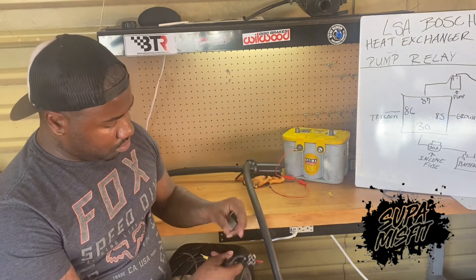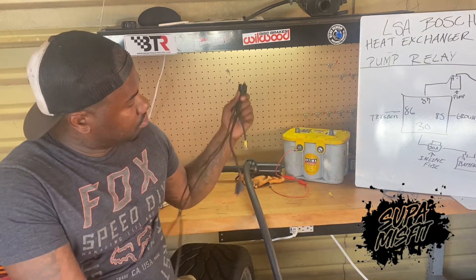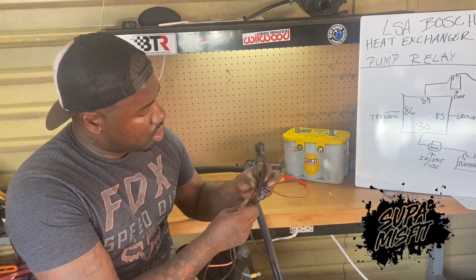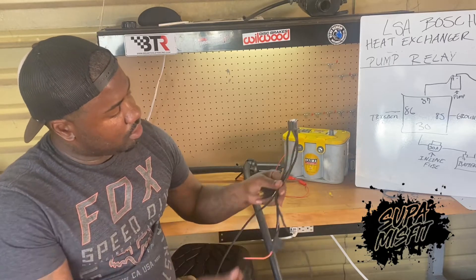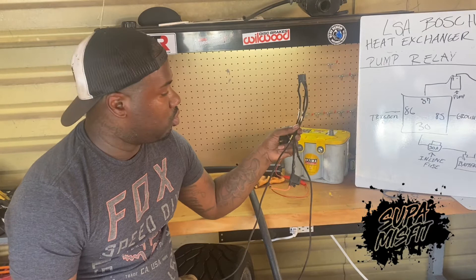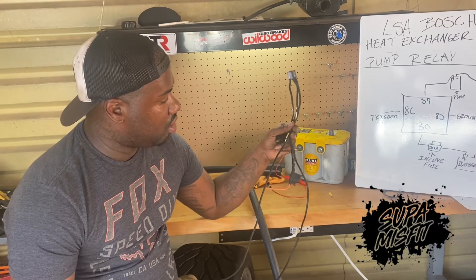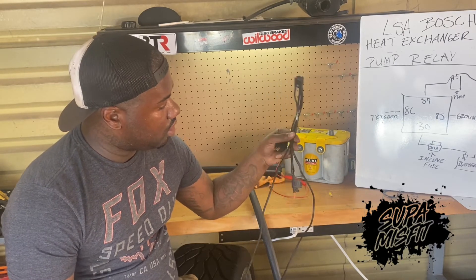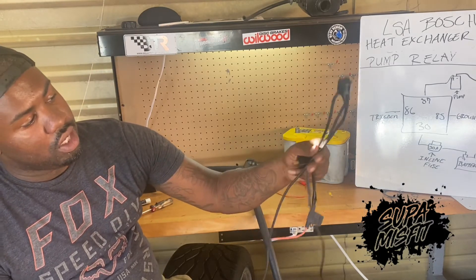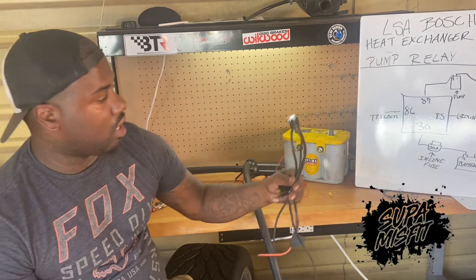So after you get your relay, you're going to need this lower connector part. They sell these at AutoZone. They come with about that much wire hanging from them — you will have to extend it. It's nothing more than a little heat shrink or some solder. You can see I loomed mine. I went with the braided loom. Some people do bubble loom; I prefer to braid it because it looks a whole lot neater.